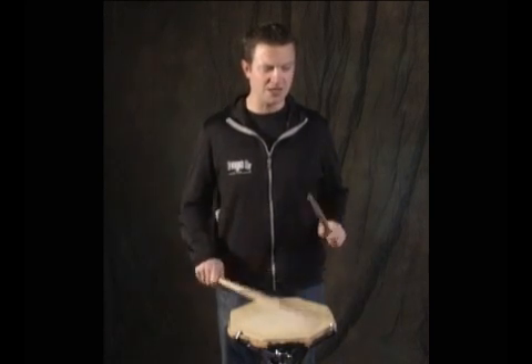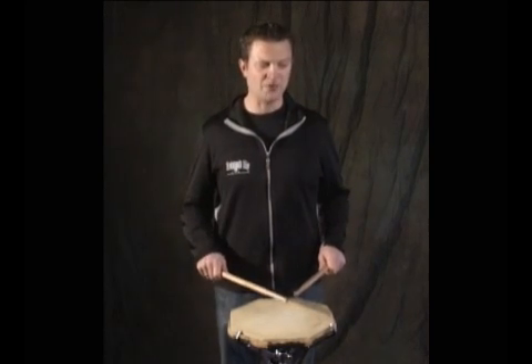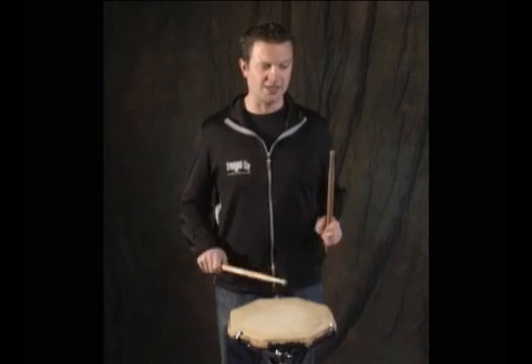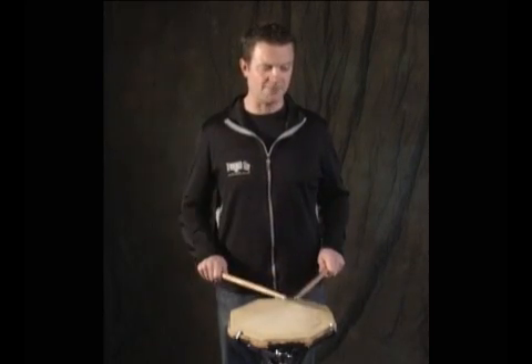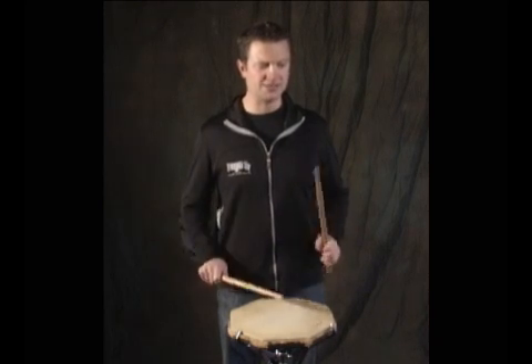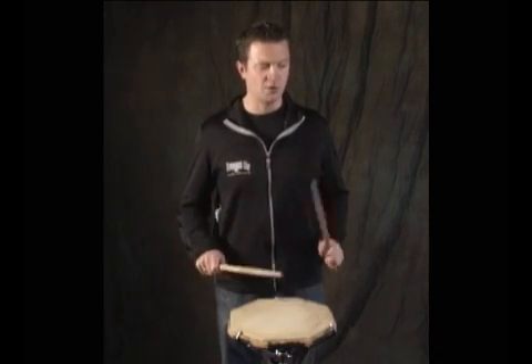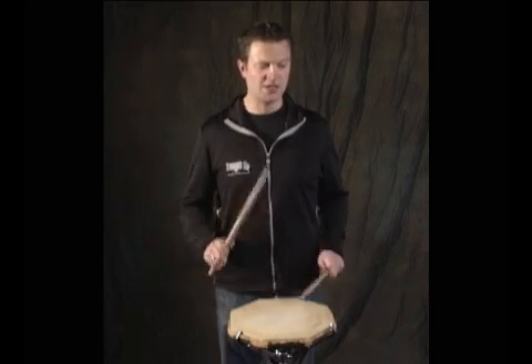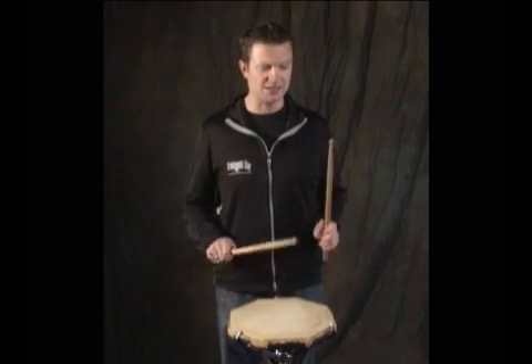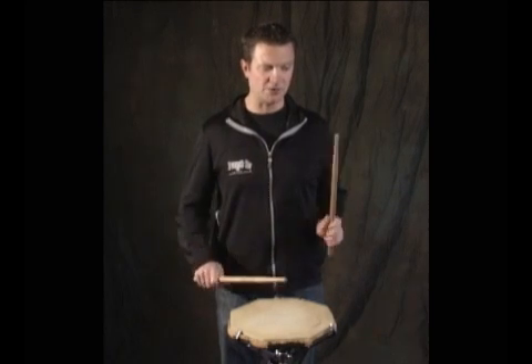Number five: 1 E and a 2 and 3 E and a 4 and. Number six: 1 and 2 and 3 E and a 4. Number seven: 1 and 2 E and a 3 and 4 E and a.